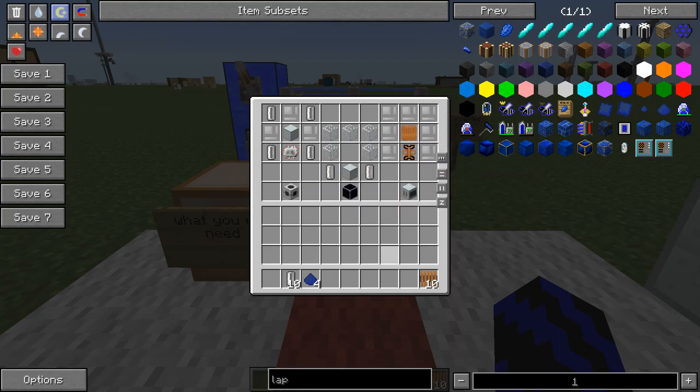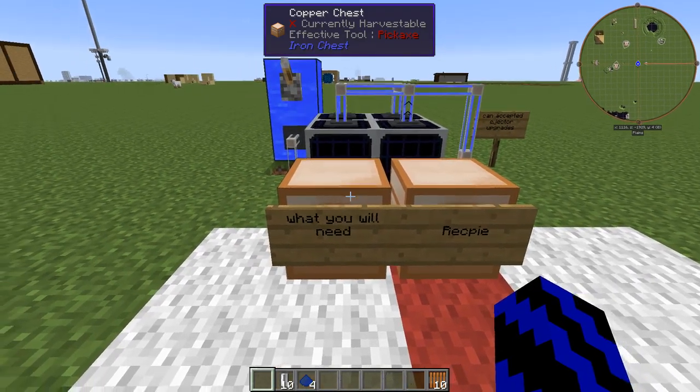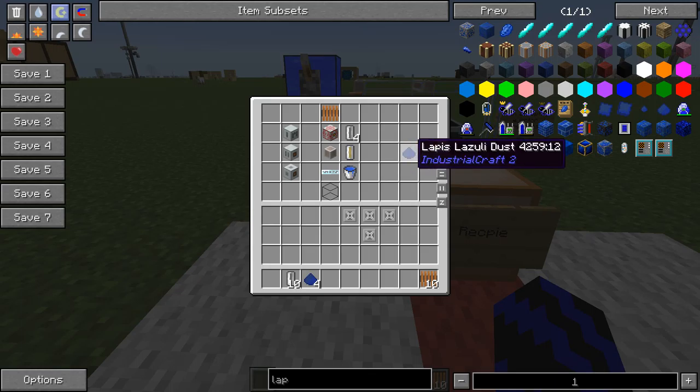You will need all three of these, and some of the things you will need to get this up and running will be everything you see here. If we just take these heat vents out, you're definitely going to need to make minimum four heat vents, as well as some of this lapis dust.